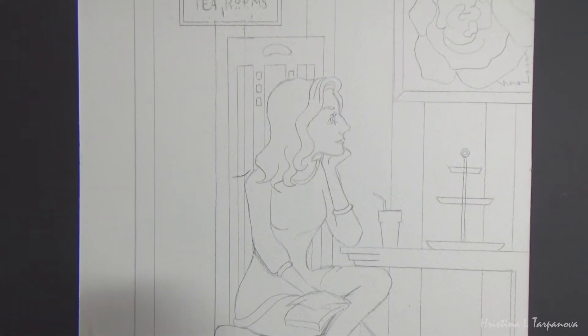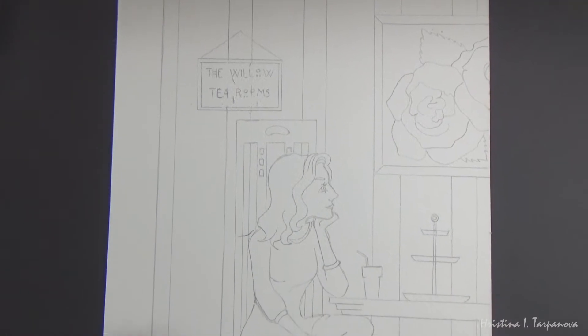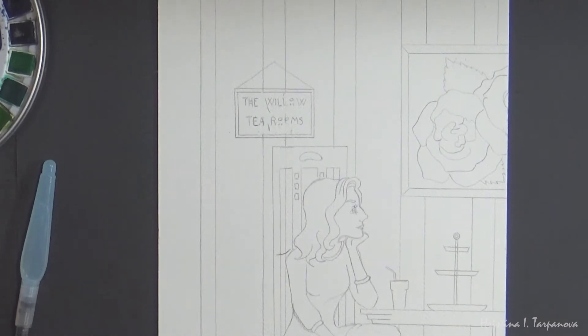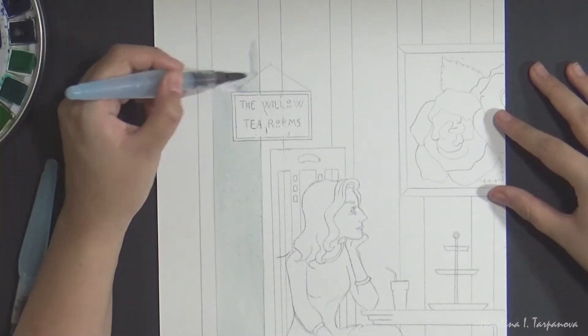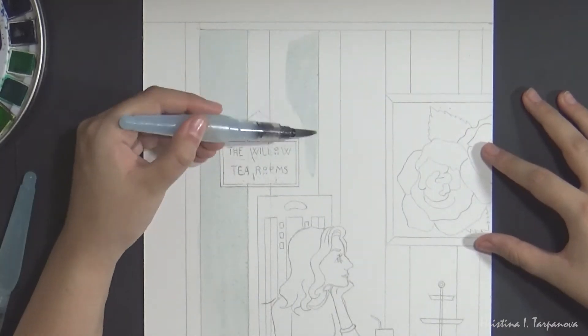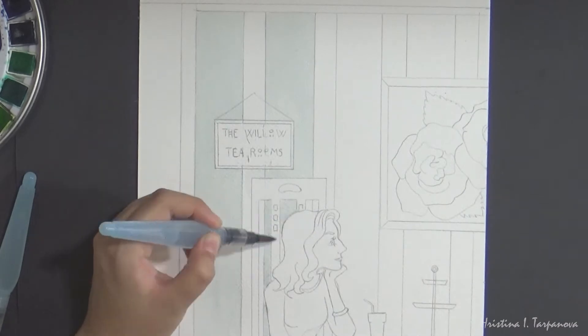Hey guys, Kristina here and welcome back to my channel. Today's video is going to be a bit of a short break from the whole Inktober nightmare that is happening here on YouTube and that I'm taking part of, but I think you guys are really going to enjoy it and I'm actually very excited about this video because it's a collab with a very, very talented artist here on YouTube.